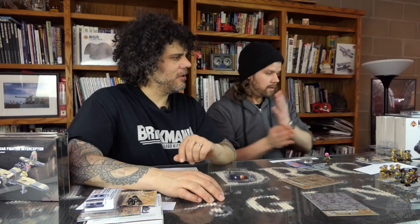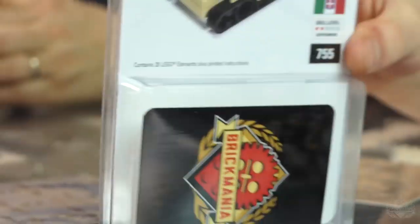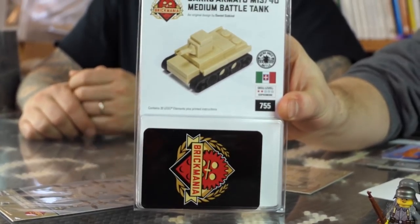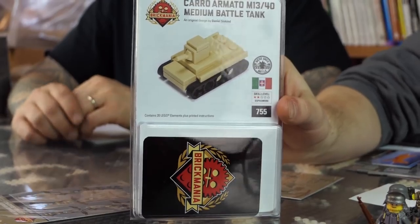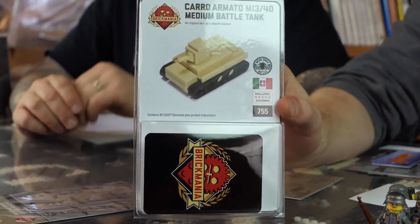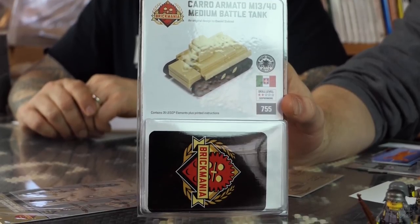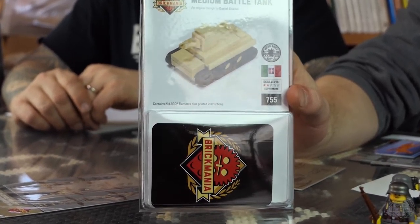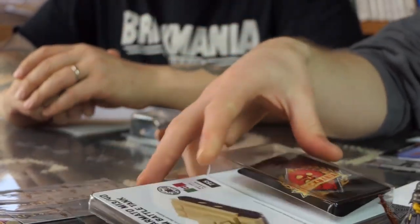We also have the Micro Brick Battle Karo Amato. This is basically V2 of the Micro Brick Battle, covering a lot of ground we haven't before. The Karo Amato would be North Africa, 1943 or thereabouts. You're going to be seeing a lot more North Africa stuff coming out.